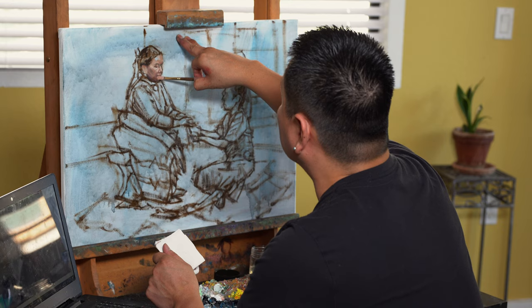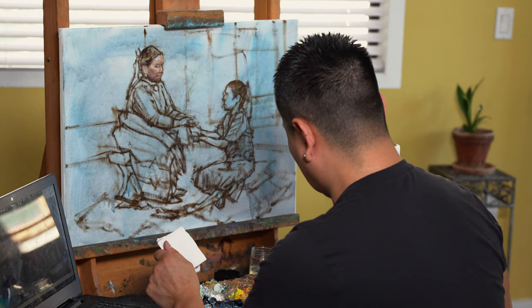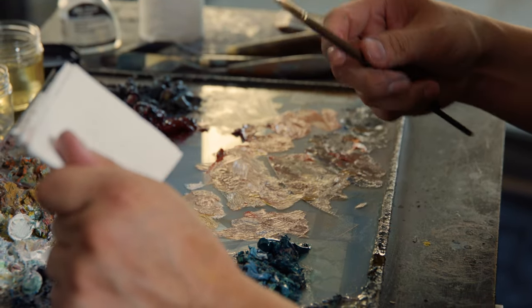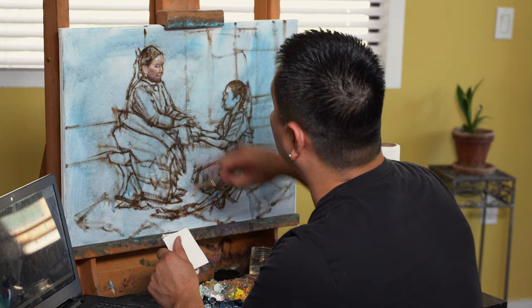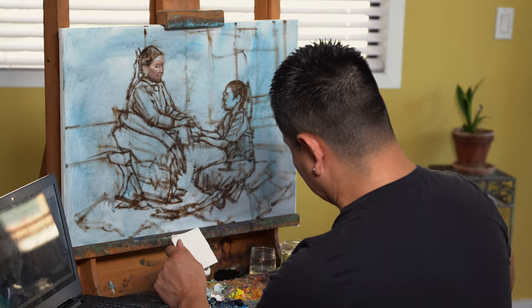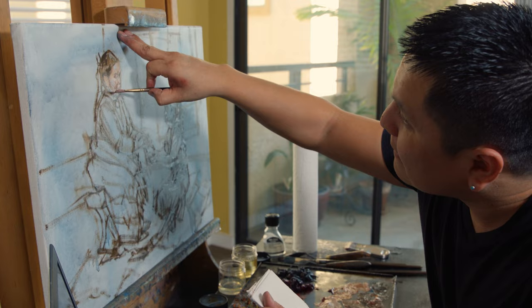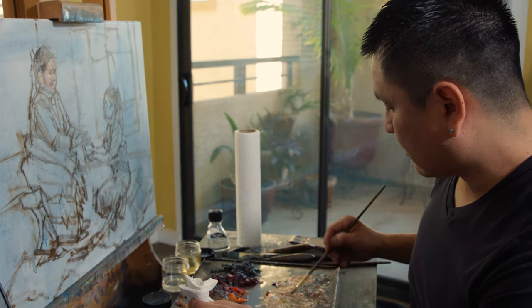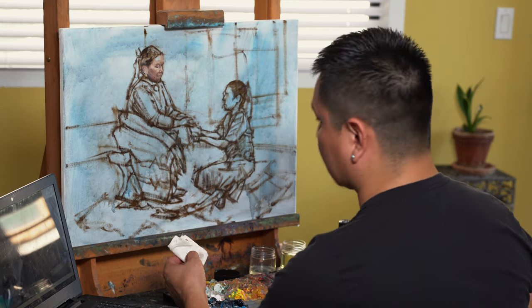Ideas will come — you don't have to look for them, they'll just come your way. I get dreams too. I had one dream that could be an idea for a painting, but I'm afraid if I share it somebody's going to take that idea. Sometimes you can't tell everything. I literally got up at 4:30 to write it down — I'd like to get it done before Santa Fe Indian Market. Don't steal ideas. It's always best to be original.